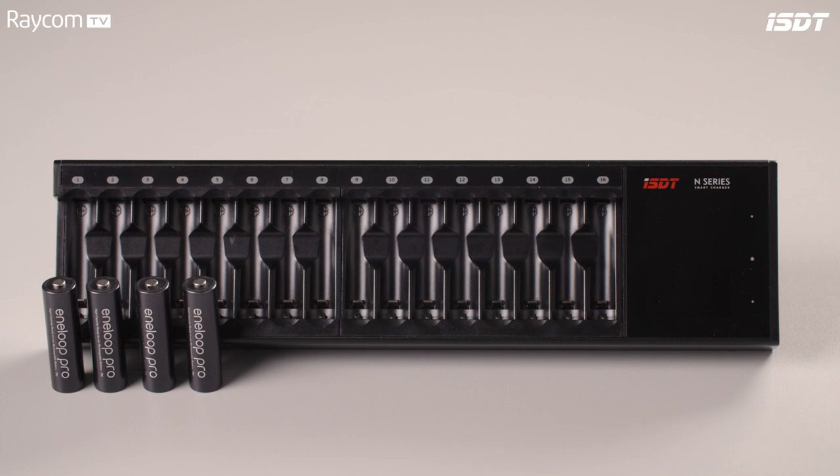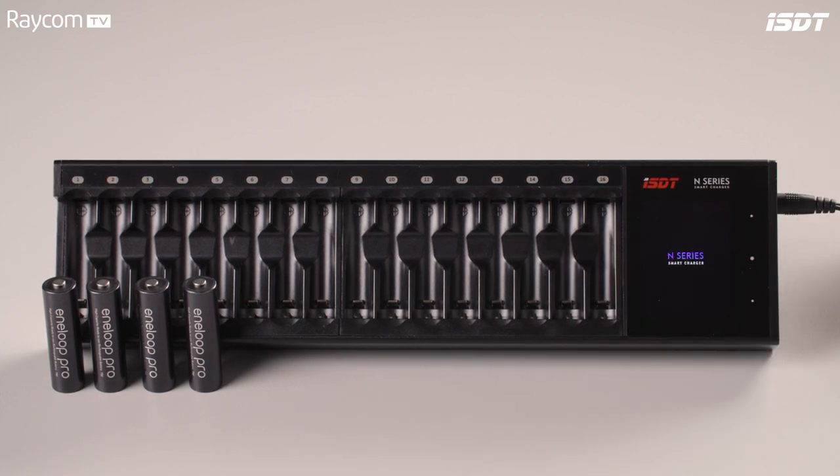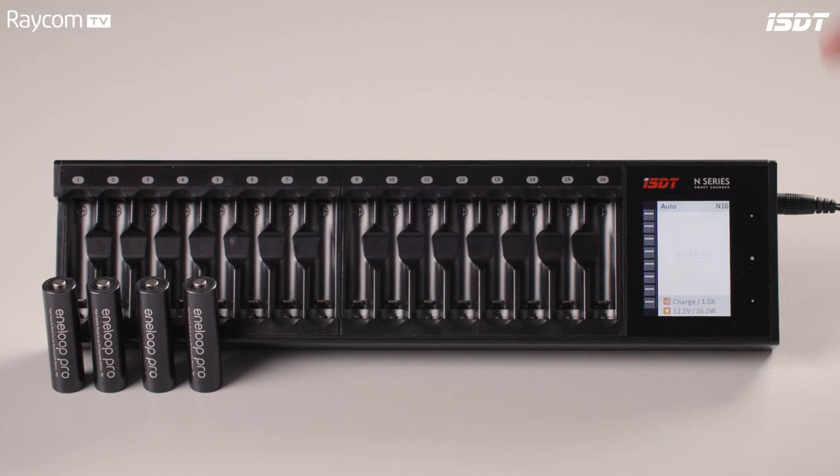So we have our N16 here — let's take our power supply, get it all plugged in. The screen jumps into life and we are met with a few bits of information before we start plugging batteries in. You can see what it's currently set to: the mode is on auto, the model is N16, and the various modes it's set to — power and charge mode. Before we plug any batteries in, we want to adjust the settings to make sure we're all ready to go for our charging regime.